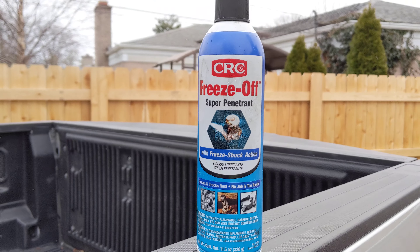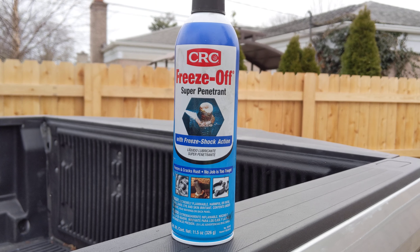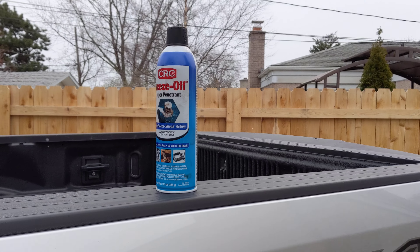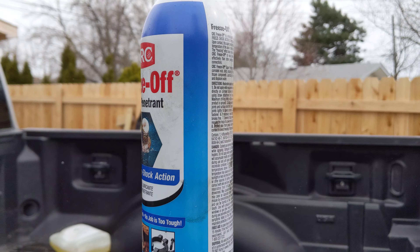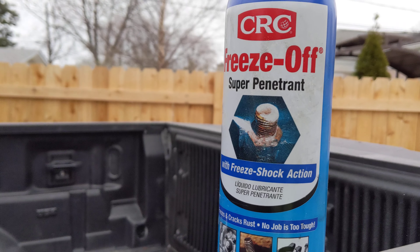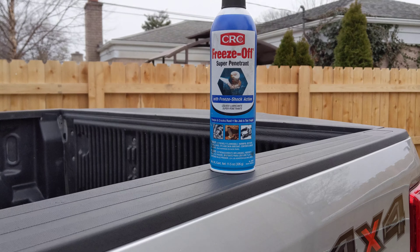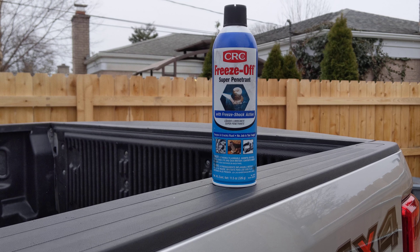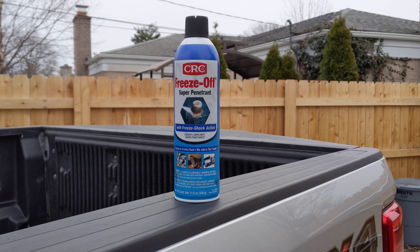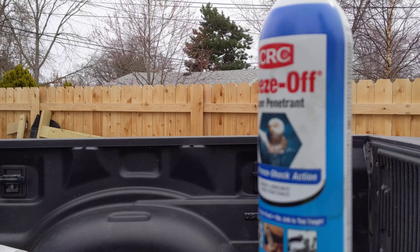This product has been on the market for a while. I've had a lot of success with CRC products overall — I've used the CRC electrical connector cleaner and the CRC corrosion inhibitor, which many people find better than Fluid Film. CRC makes good products, and I'm really impressed by their Freeze-Off super penetrant.